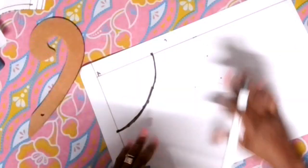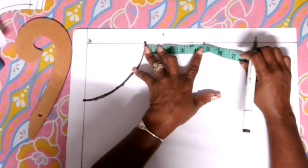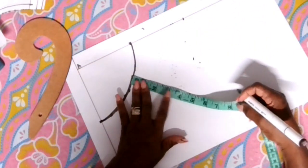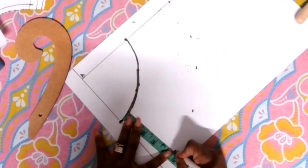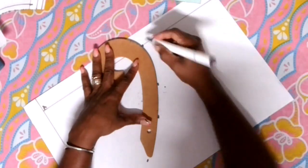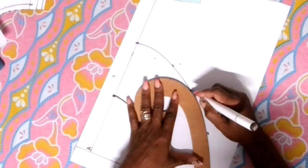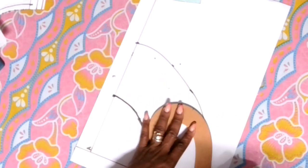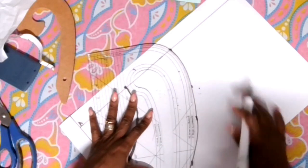So now from this end here we're going to measure down the length of the peplum we need. My peplum is about five inches, so I'm going right around five inches like you see me doing here. Now you're gonna get your ruler and connect these markings — you can do it with a small ruler or a big ruler. I'm going to mark and fix that part so it will look like a smiley face as well.